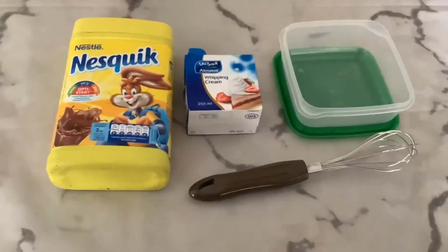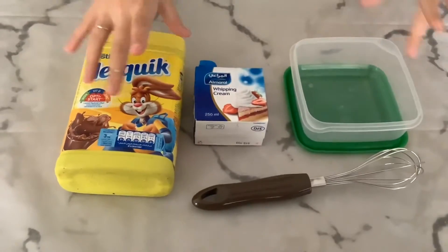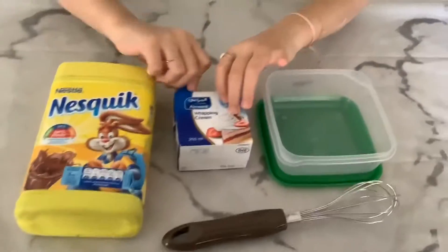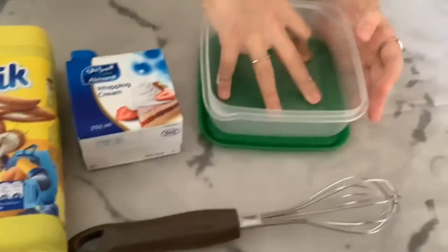Hey guys, welcome back to my channel! In today's video I'm going to be showing you how to make ice cream in 35 minutes. You need whipping cream, any chocolate powder, a whisk, and a plate or bowl.